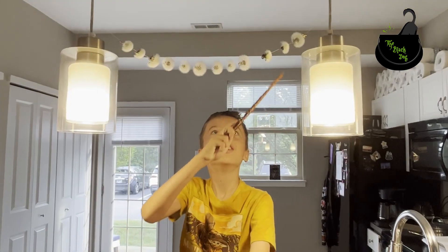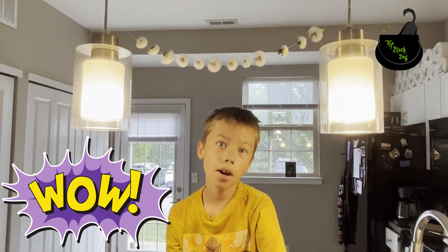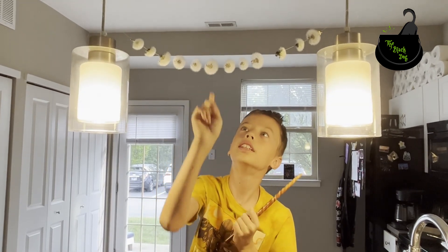So this is how our garland turned out. It took a day, but still it didn't look nice and fuzzy.